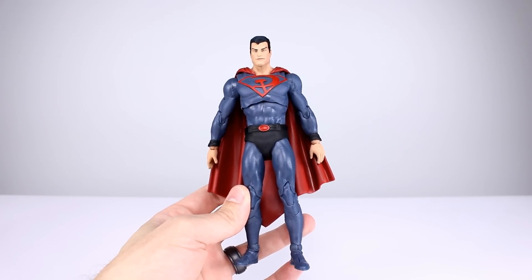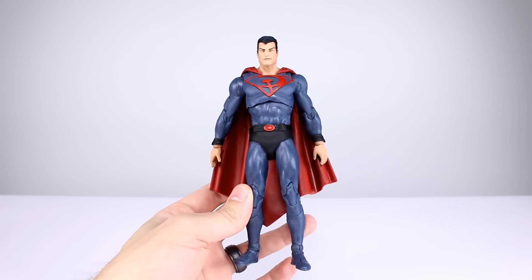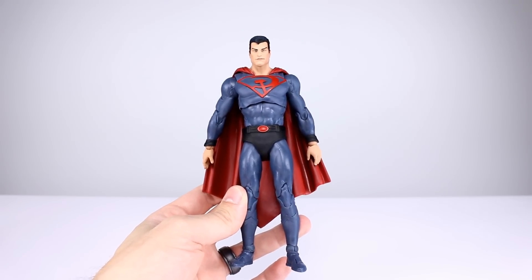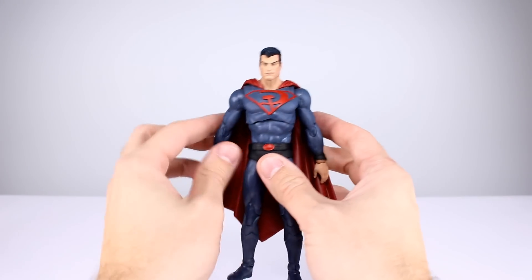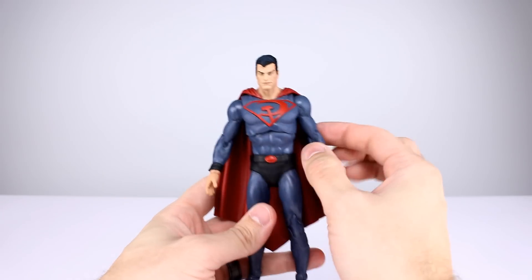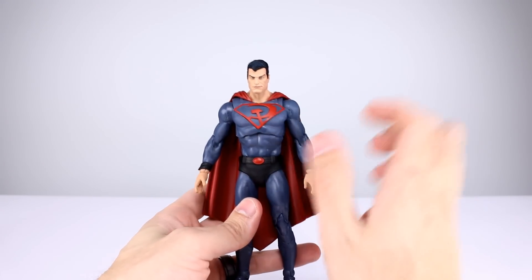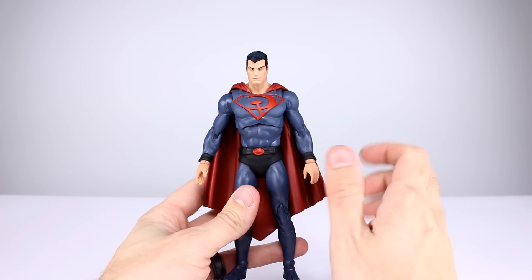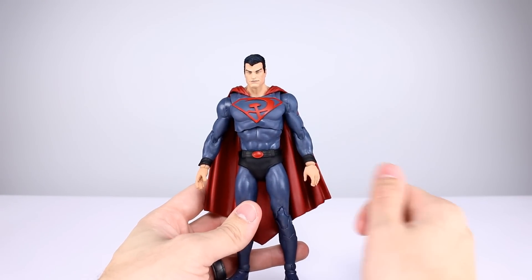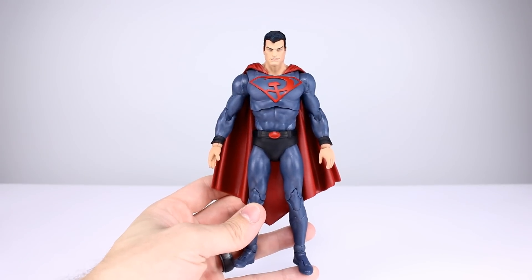Before we get into anything else, quick question of the day: which version of Superman is your favorite? It can be any version — not figure-wise, just character design-wise. I am partial to the classic Superman with the long hair. Say what you will about me for that, but I do like that look.